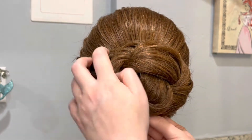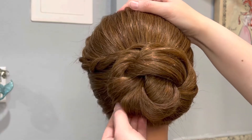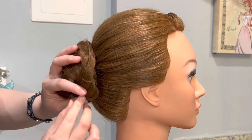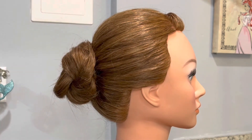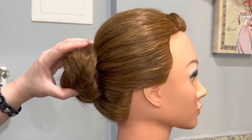The way that I insert my bobby pins to make sure that they do not slip out is I do not open the bobby pins at all. I leave them closed and I will make sure to pin the bobby pin at a 90 degree angle. First it has to touch the scalp at a 90 degree angle and then I will twist it so that when I insert the bobby pin it is parallel to the scalp. This will lock the piece of hair into the bobby pin and I promise you it will not come out.